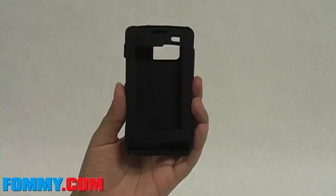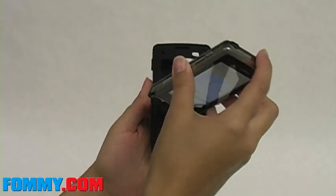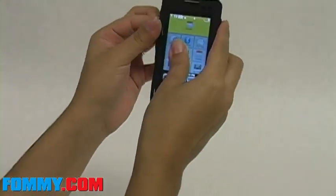New from Amzer, the jelly case for the LG Dare personalizes and protects your phone against scrapes and scratches. This skin is easy to apply — just insert through the screen cutout and adjust.